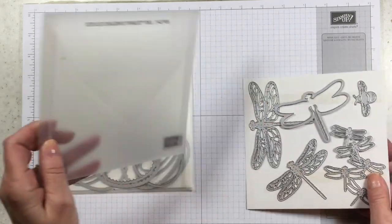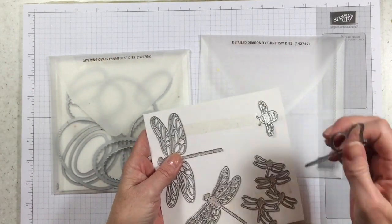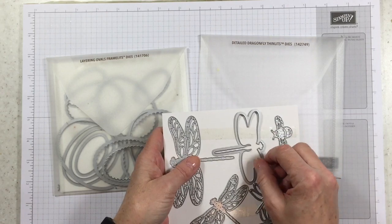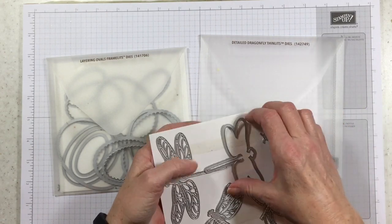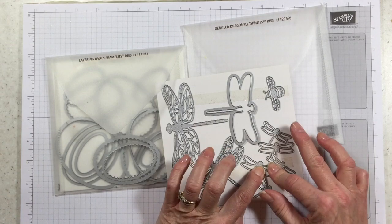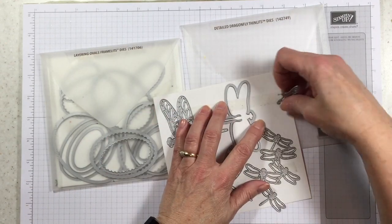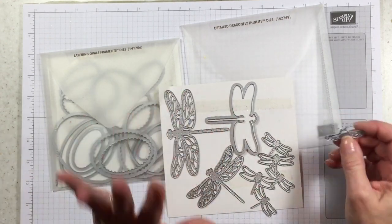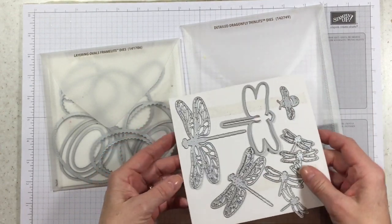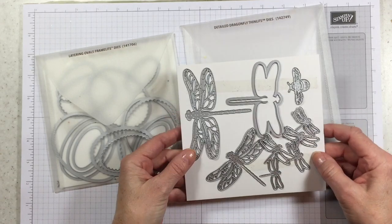Our framelits come in these plastic little envelope sleeve things, which are really nice to keep them in, and they come stuck on super super duper sticky tape. When you get your framelits in the mail and you're pulling them off of the sticky tape, you want to be kind of careful with them because sometimes the sticky tape can be superhuman and really really sticky. You want to make sure that you don't bend them, so take care when you're pulling these off of the cardboard sleeves.